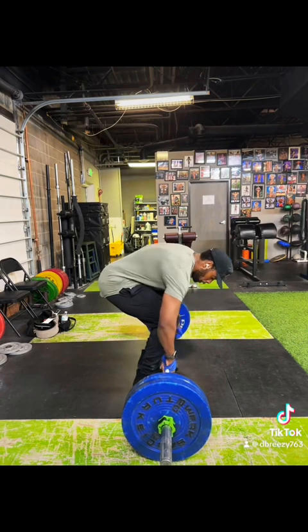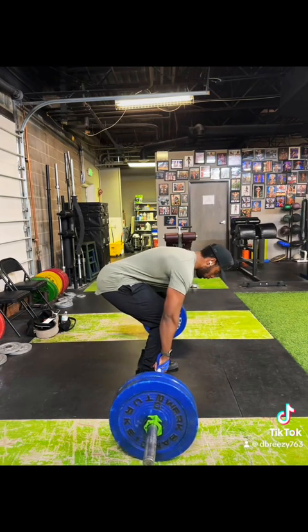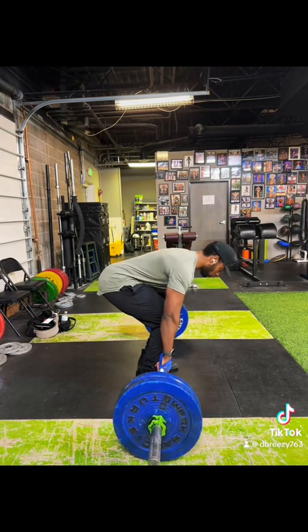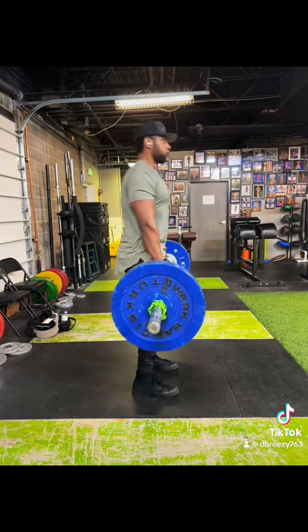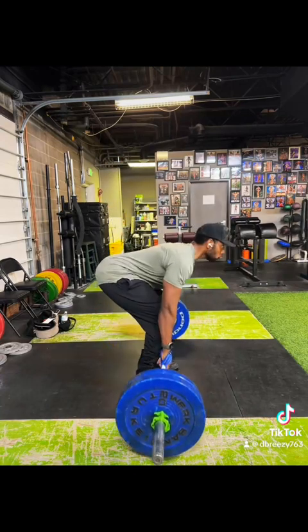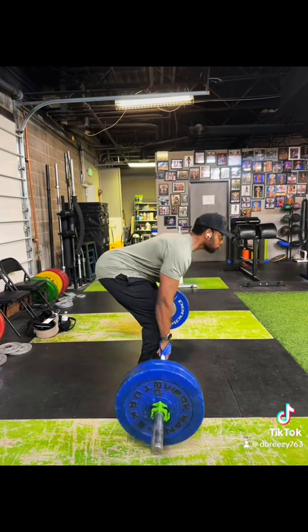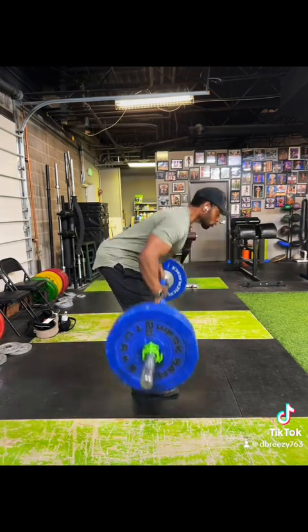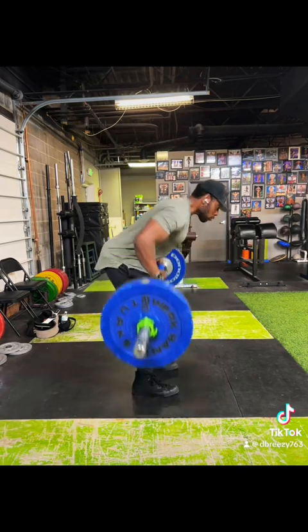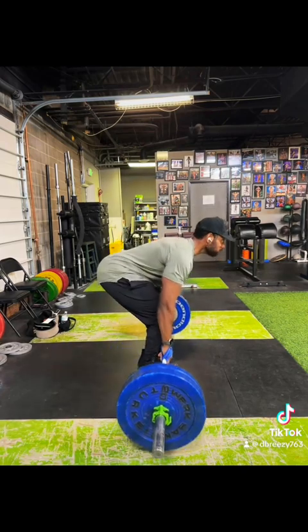I'm going to answer that by saying not only am I doing bent over rows, I'm also supersetting them with Pendlay rows. The reason why I do this is I'm just insane — I have no other explanation for you guys. I am a glutton for punishment. I enjoy the pain so much. Please show me a more devastating back workout than bent over rows, and I'll show you a liar.